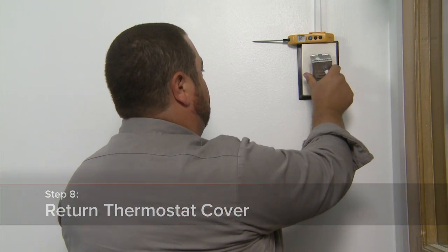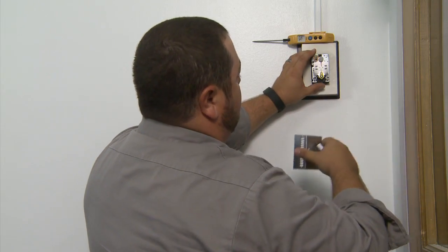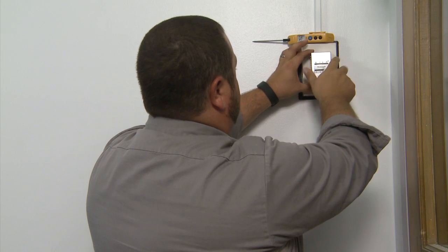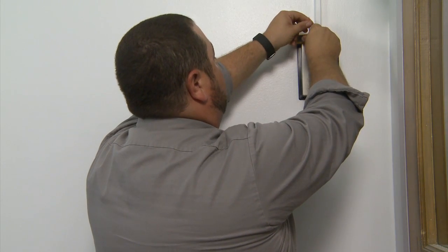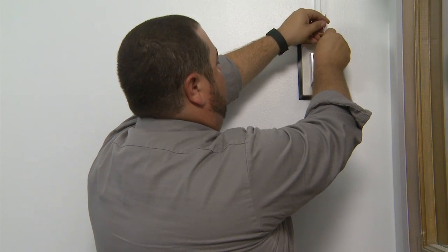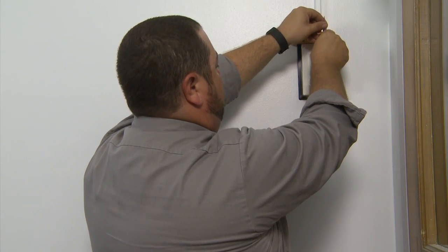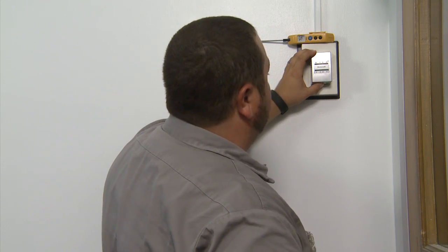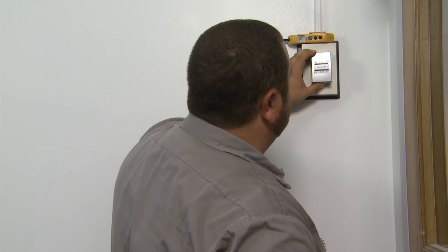Now all we have to do is replace the cover, making sure to back off these screws, then cinch down the cover. Now we're going to set our thermostat for our desired set point — we'll go ahead and set that for 70 degrees, and that should be everything we need to do.